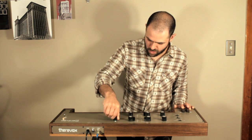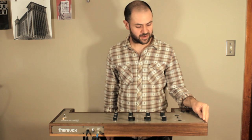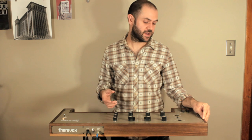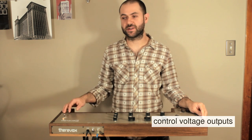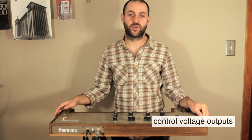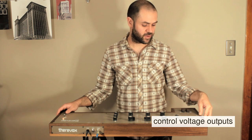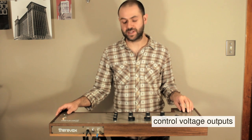On the left side panel of the instrument there is an input for an expression pedal, which allows it to control the filter cut-off frequency. There are also three more jacks which are control voltage outputs, so you can control external synthesizer gear with those. The ring output provides a one volt per octave signal, and the two outputs for the intensity keys output a voltage between 0 and 10 volts depending on their position.